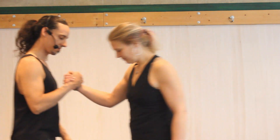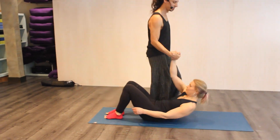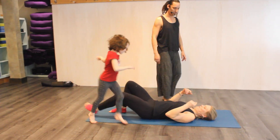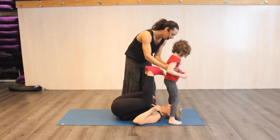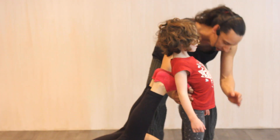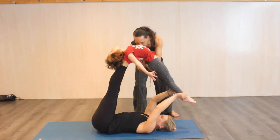We're going to do a backbend acro yoga move — a little more vulnerable of a pose. Nice to have a spotter for the first time, and move slow and carefully. We're going to start with the courtesy letdown: bum away from bum, slow and soft. Piper's going to be our flyer. The flyer comes in and stands by the head, basically straddling the head. The base takes their legs into the upper middle back, hands at the ankles, and pushes the flyer up, bringing them over the hips.